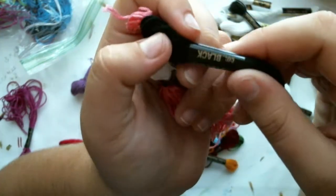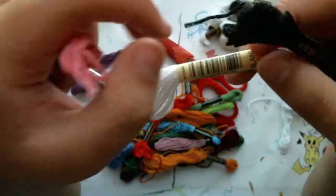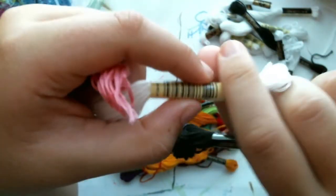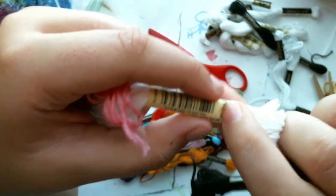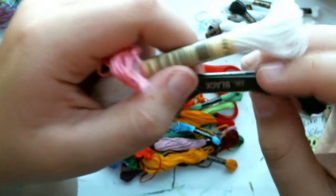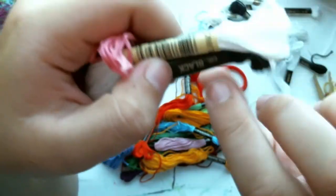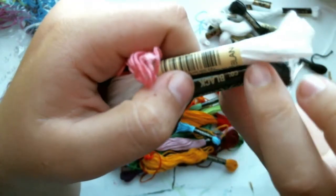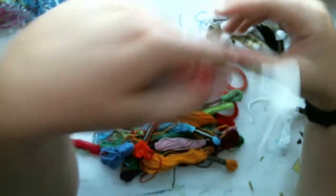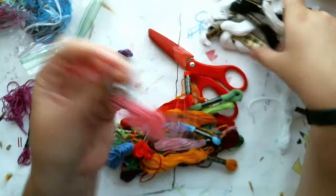With DMC, all colors except the whites have number codes. For example, red happens to be 666. This off-brand just has the color name, which means when you're doing cross stitching it won't be as specific as to what color you actually need.